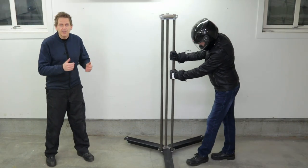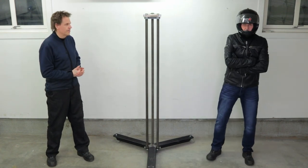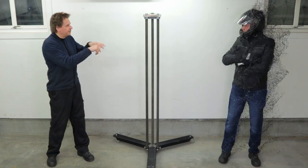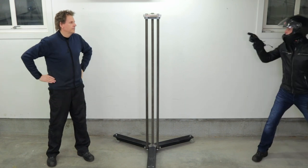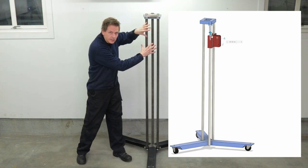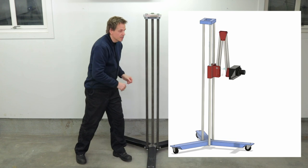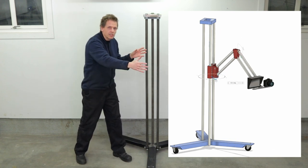Welcome to this second video where I will be continuing on my camera stand build. In this video I will be working on the moving parts. I will have a glider to move the camera up and down going along these pipes, and an articulating arm to move it forward, backwards, and sideways.